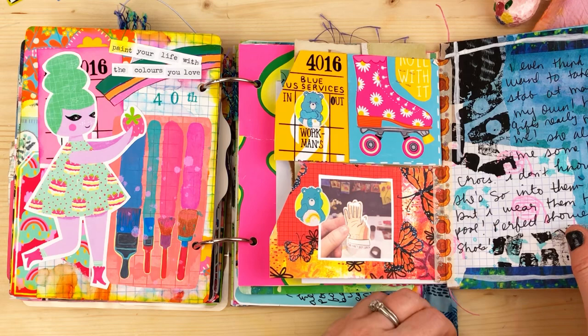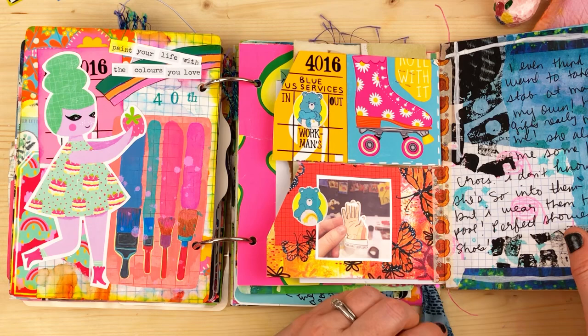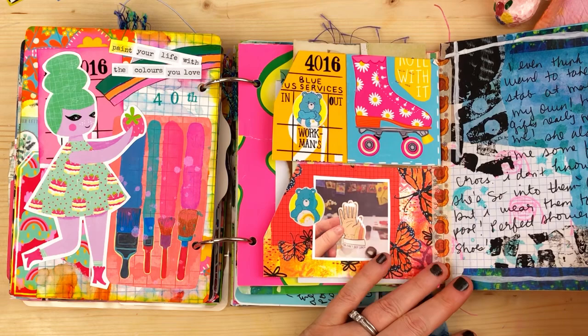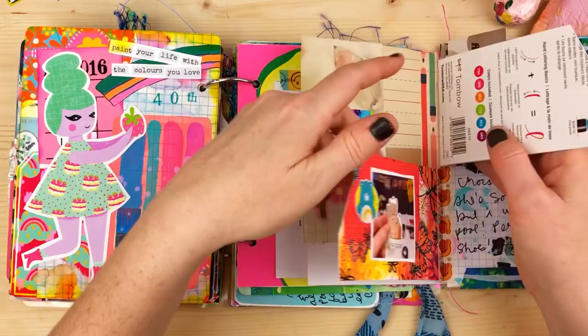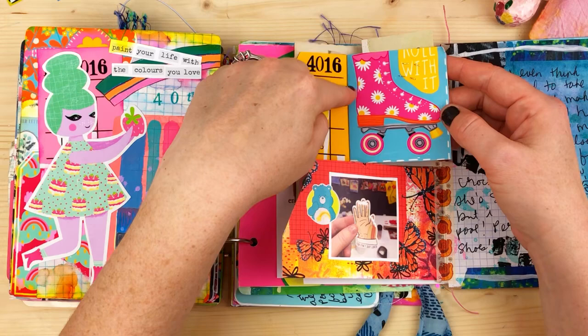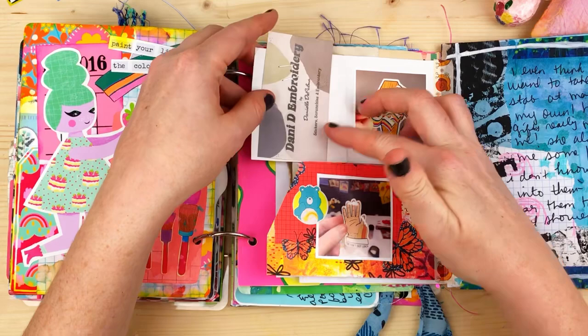On the back I love doing collage — it's so beautiful. Her gifts really motivated me; I even want to try making my own collage paper. She also got me some fake Crocs — she's really into them but they're perfect shower and pool shoes. This is the other side of the Tombow tags with more collage. There's also a little gift card I made during the summer with my skate shoe design with daisies, that says 'roll with it,' trimmed down to fit.